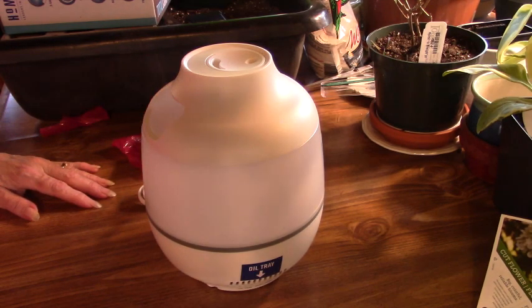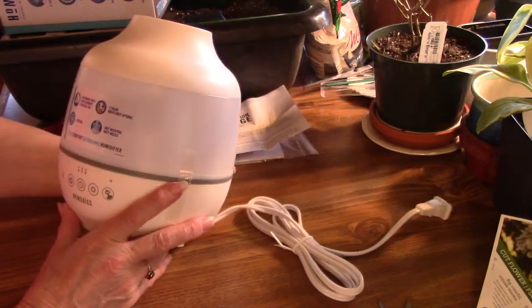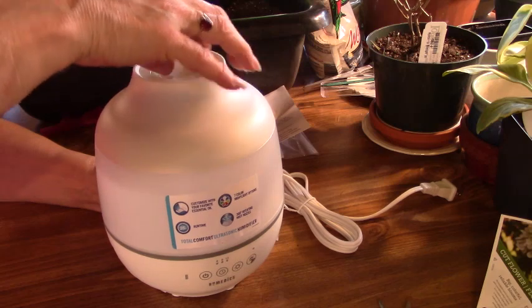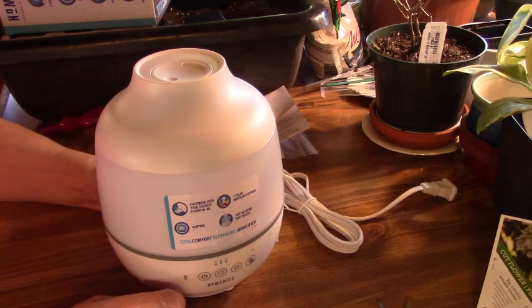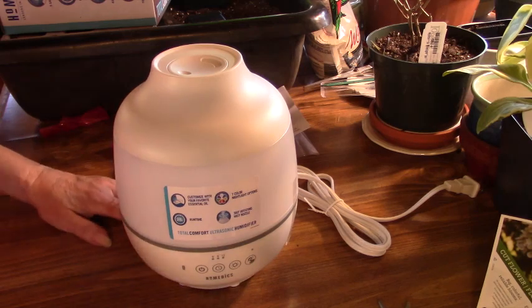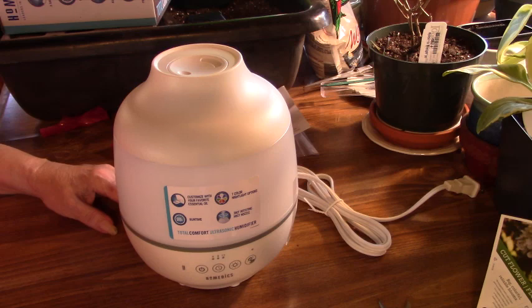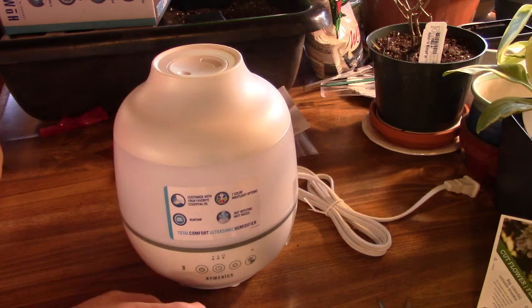So I'm going to go through the directions and get this set up, and I'll come back another day and let you know how it worked for me. Wish me luck. If anyone out there has one like this and can make my life easier by leaving a comment, that would be great. This one does have an auto-off timer, and it's specifically made for small areas or small rooms. Although my room is quite big, I'm not trying to get humidity throughout the whole room — it's just one corner that I think I might need to up a little bit.